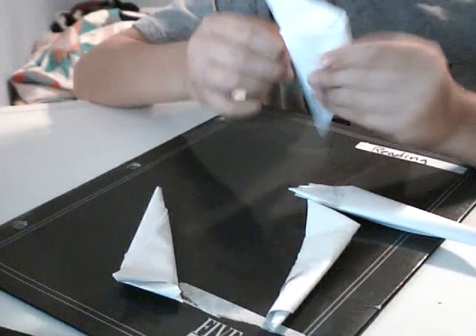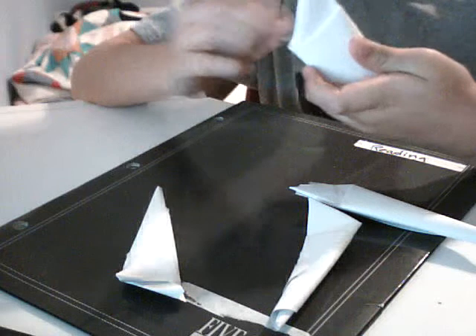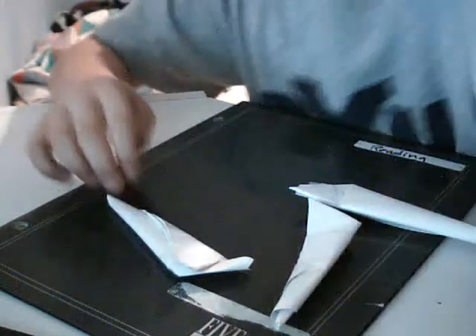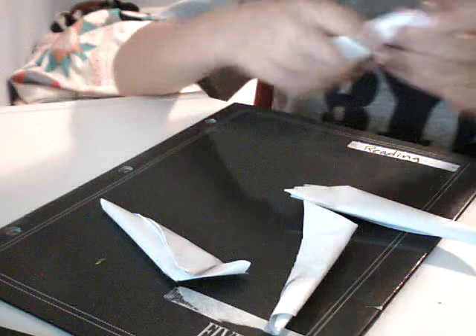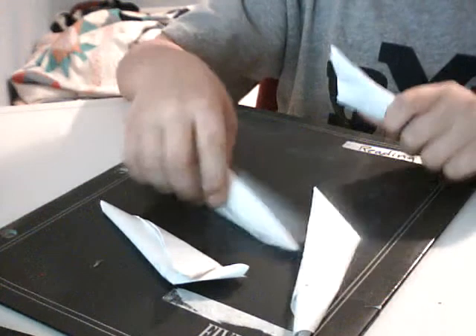Now, this claw just got a little messed up. Oh, I have a spare. Okay. So, what you need is four claws.